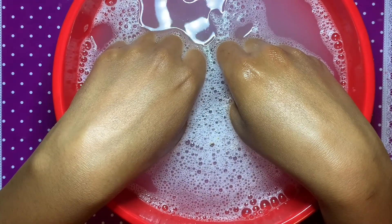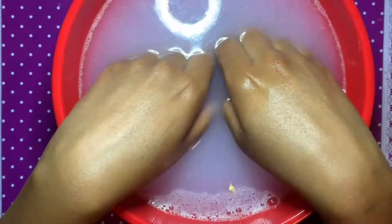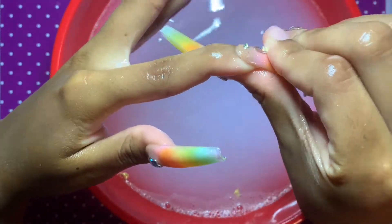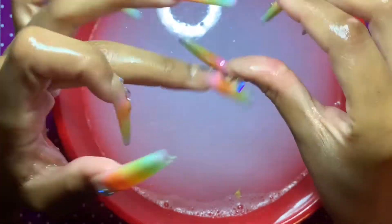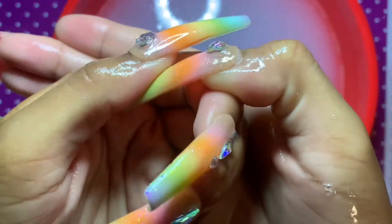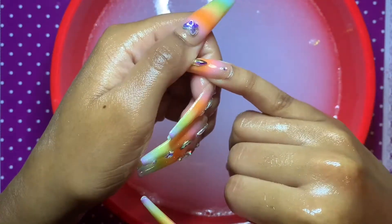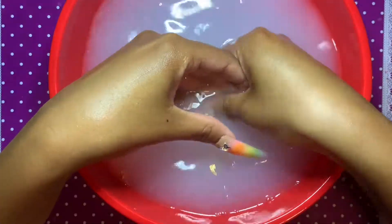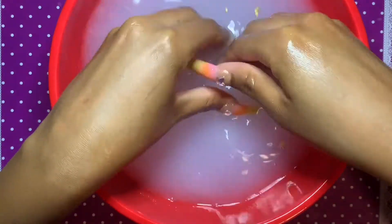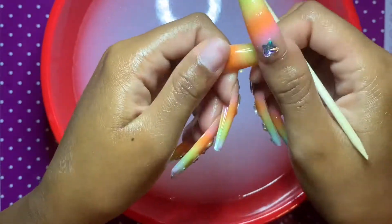Now I'm dipping my hands into the hot water for 10-minute intervals. Once 10 minutes is up, I take my hands out and gently check to see if any of the nails are ready to come off. I'm just pressing on the nail — I'm not forcing any of them off. Some of them, as you can see, are about ready to come off but just need a little help. So I stick my hands back in for another 10 minutes, massaging the water and oil in to continue loosening up the product.